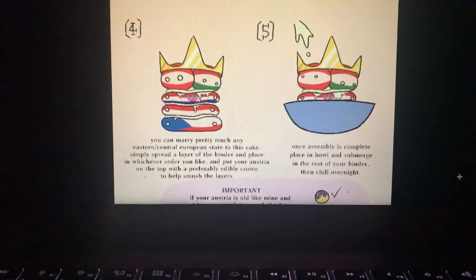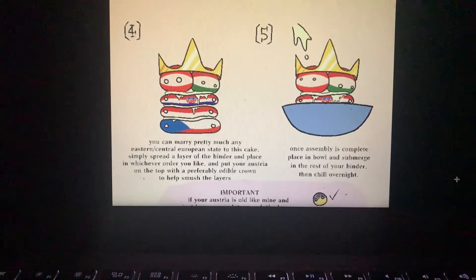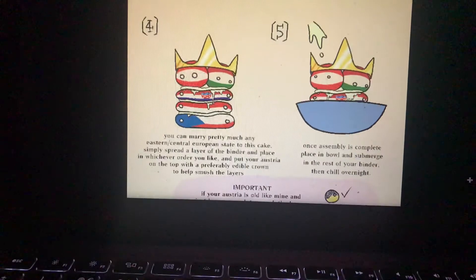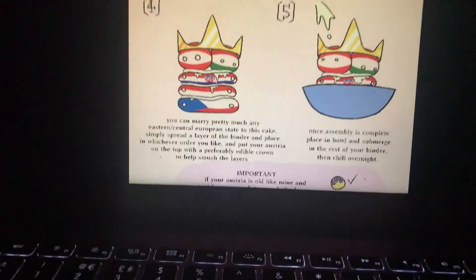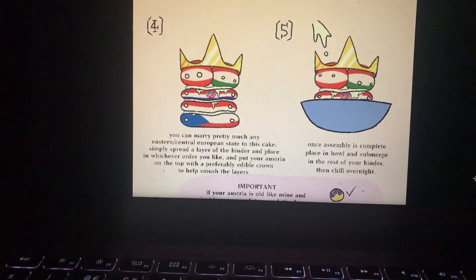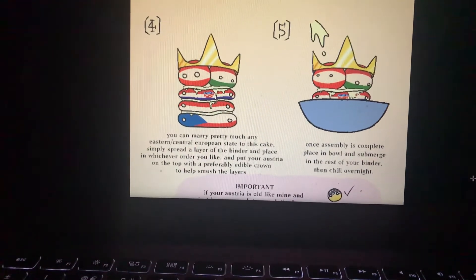Step 4. You can marry milk pretty much any Eastern or Central European state to this cake. Spread the larger of the binder and place in whichever order you like. You can put your Austrias on top — preferably with an Italy crown to help smoosh the layers.